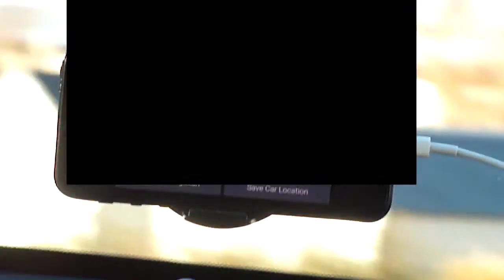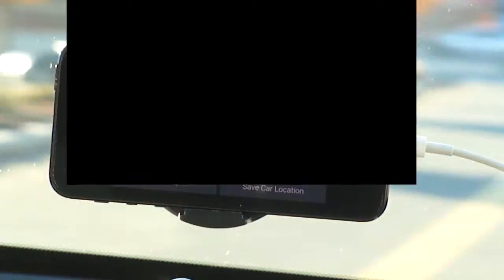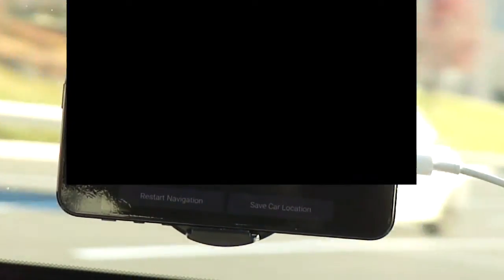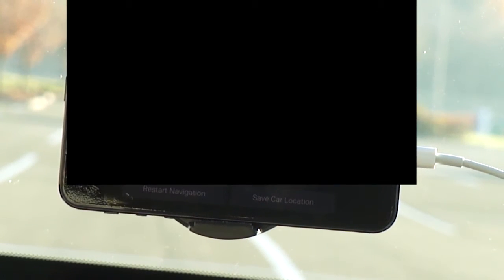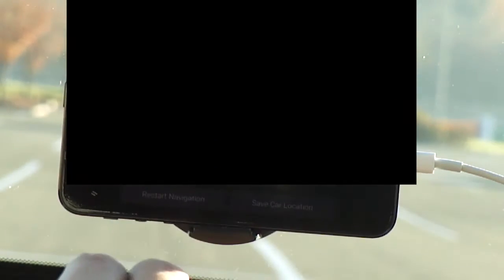The 'save car location' feature is most likely for when you're trying to save your parking spot. From the last time I used this app a year ago or so, there was a button for me to save where my car is currently parked. So in case I was in a big parking lot and forgot where I parked, I could pull out my phone, open this application, and locate where the car was parked. But we're not going to do that, so I'm going to exit out.